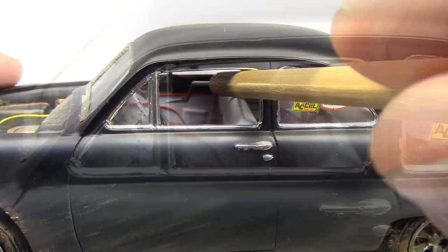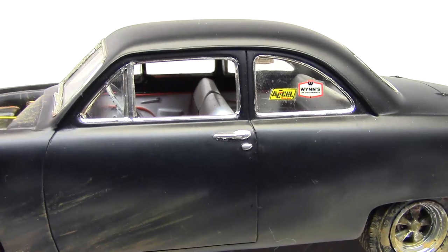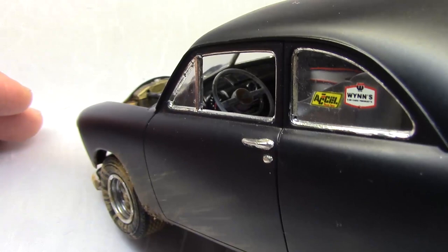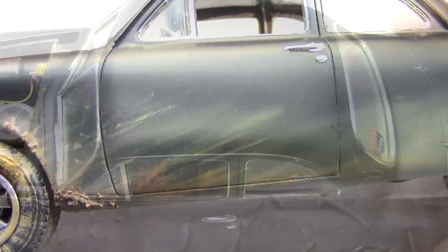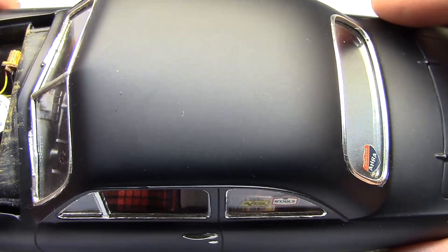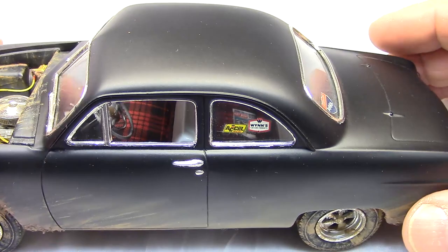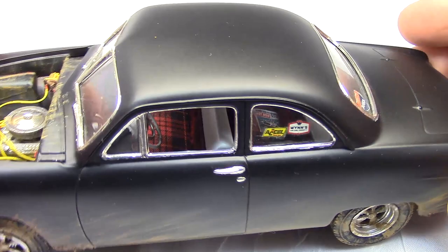I used red spark plug wire to simulate roll cage tubing — you can see it kind of in the back there. The interior is pretty basic: the gauges and dashboard didn't get anything too exciting, I hand-painted the gauges, stock steering wheel, just kind of dirtied up. The paint job — this wasn't a rush job. I actually took a lot of time with this: primer and sanding, primer and sanding, primer and sanding, to get a really nice smooth effect.